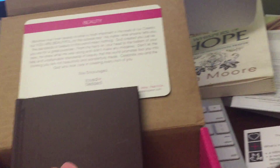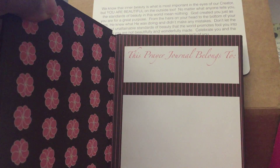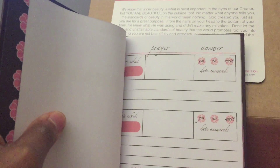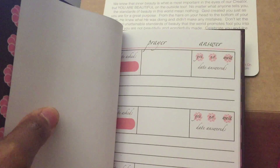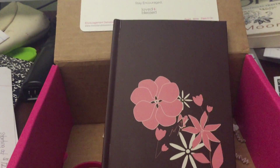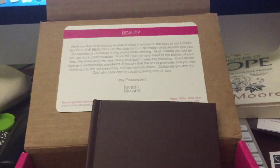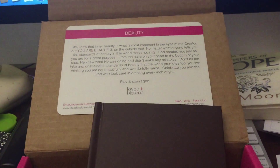Last, I have a journal. This journal says the prayer journal belongs to, and when you open it up, you write your prayers and whether or not your prayers were answered. This is a lovely subscription box and I would recommend you to buy this for yourself for encouragement or for someone else.